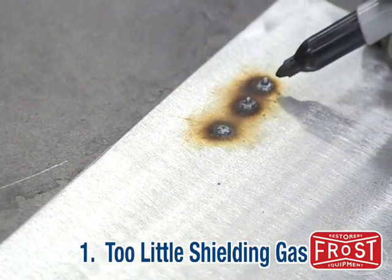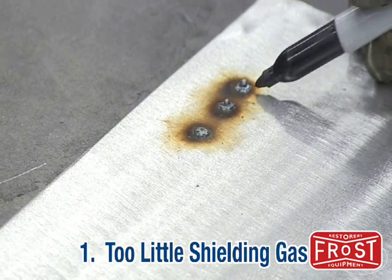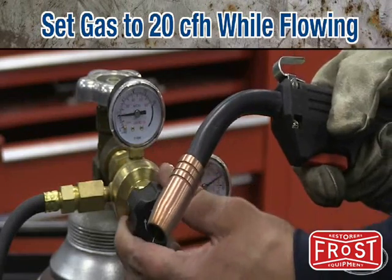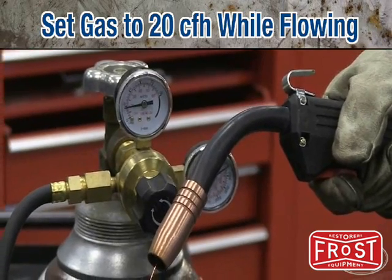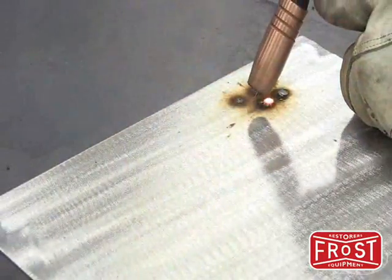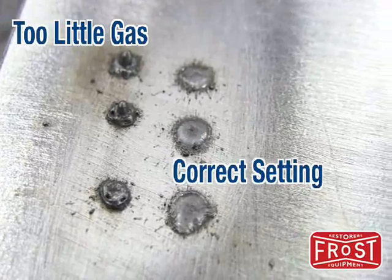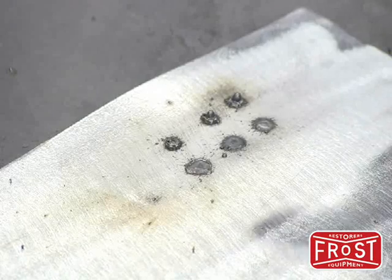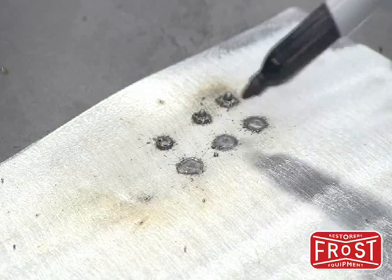When you experience no penetration and almost a raised crater, that's too low of a gas setting or no gas flow at all. Check your tank pressure and your regulator setting. What you see here is the improper regulator setting — we have almost zero penetration and a raised crater. We adjusted the regulator to the settings in the manual and now we have very nice spot welds.